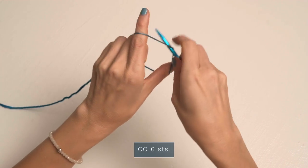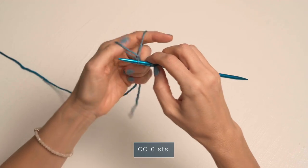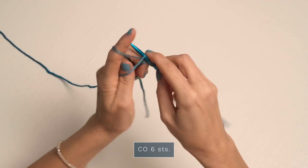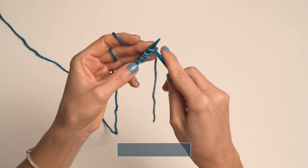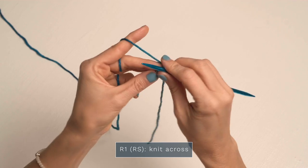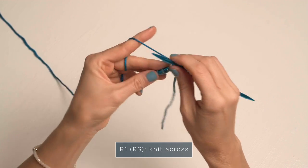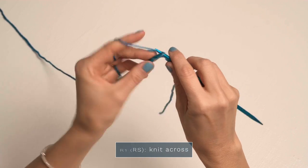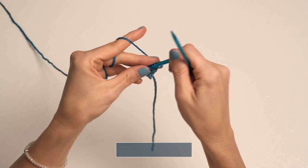To help you along your shawl journey, I'm going to be showing you how to work rows 1 through 20, which do include the German short rows — and they are super easy once you know how to work them. We're going to start by casting on six stitches: one, two, three, four, five, and six. For row one, it's nice and easy — you're just going to knit each stitch, so just six knit stitches.